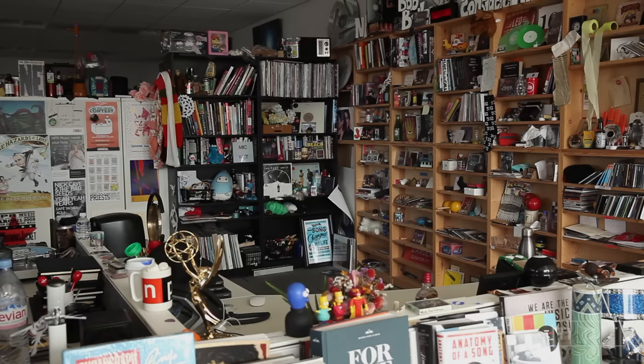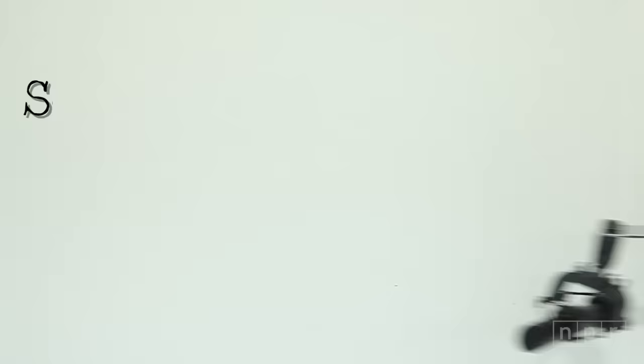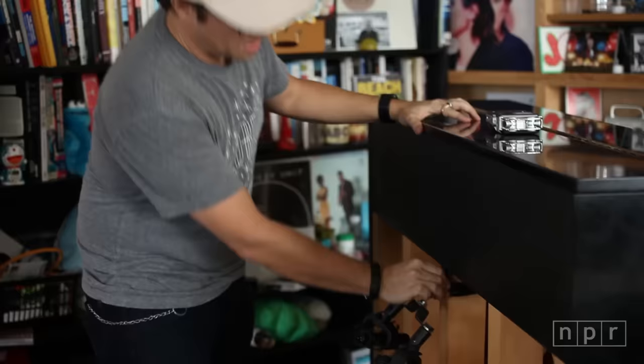Let me show you how we mic the piano. My favorite microphones to use are the Sennheiser MKH-40s. I have them set up on a little rowey clamp, clamped onto the lip of the end of the piano in the back. Then I've got the two cardioid condenser microphones at a 45-degree angle. Because space is so tight at the Tiny Desk, I need to be able to roll this piano all the way up against this bookshelf.